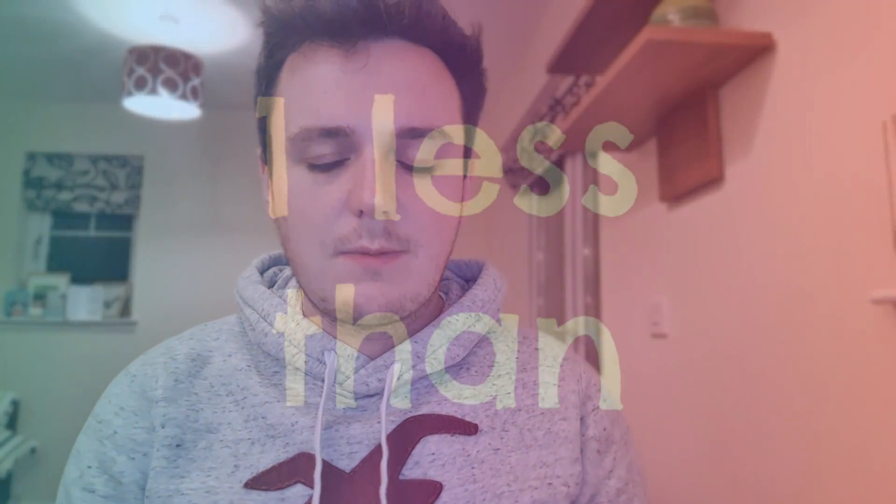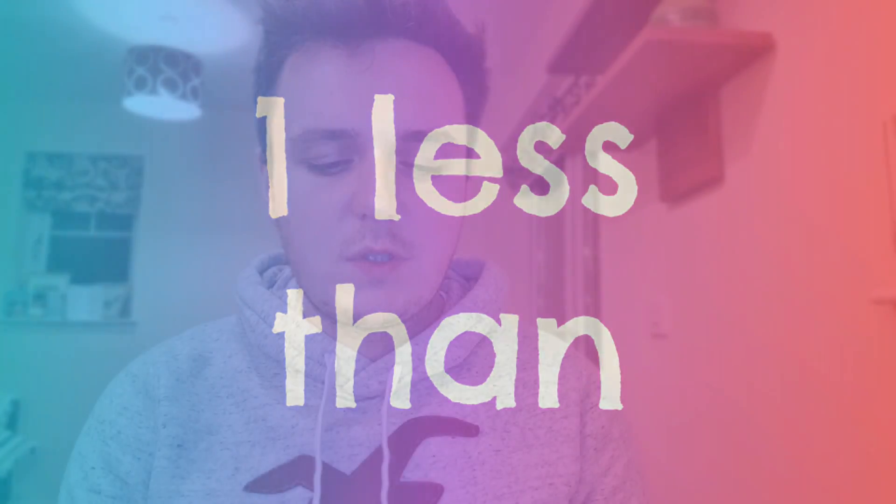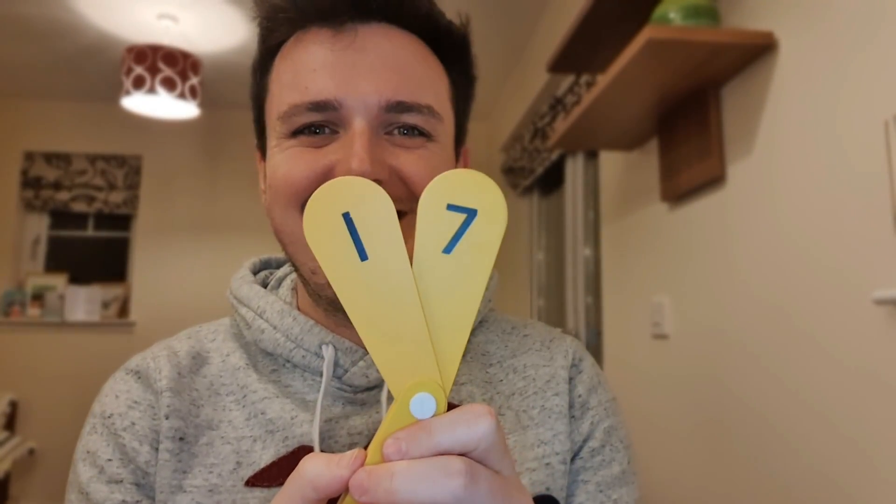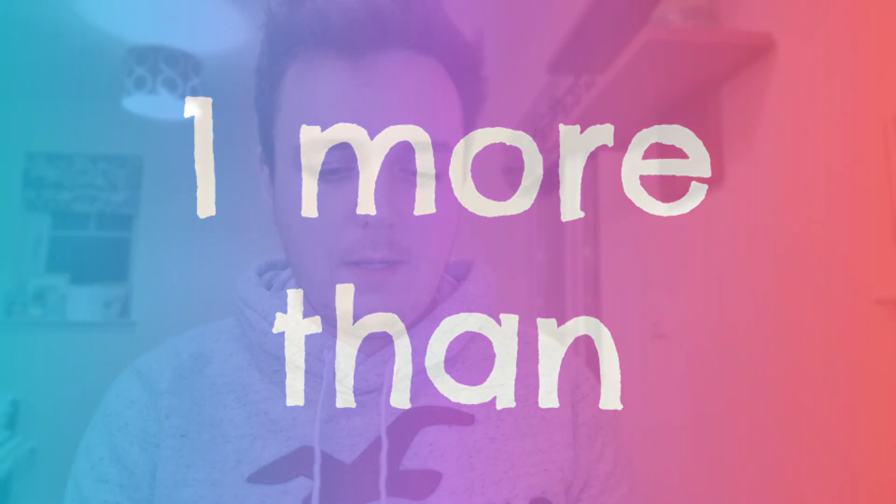You could ask your class for 1 more and 1 less as well. So 1 less than 18 — they have to find 17. Discard the other numbers — there we go, 17. You could have 1 more than 34, so they have to work that out: 34, 35. So let's find 35.